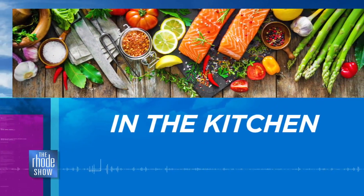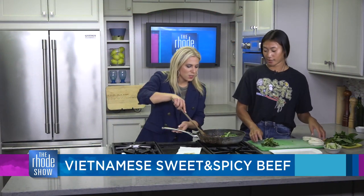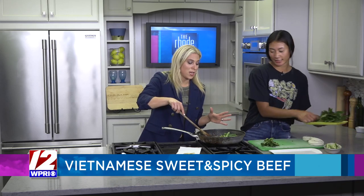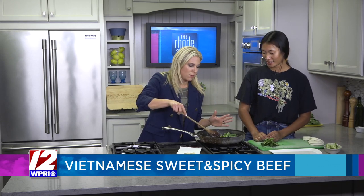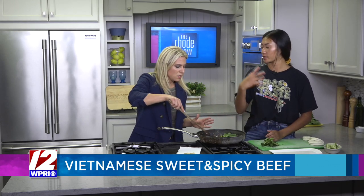We're back in the kitchen. Chef Brynn and I are over here cooking together — cooking brings people together. You have put together this amazing Vietnamese sweet and spicy beef dish already. It smells so incredible, Brynn. It's definitely the ginger — it gives it that really aromatic quality.